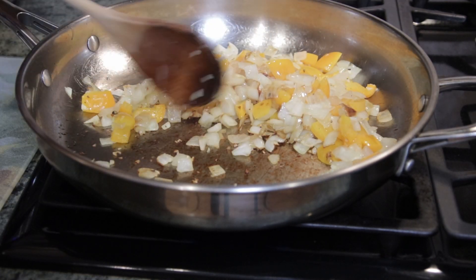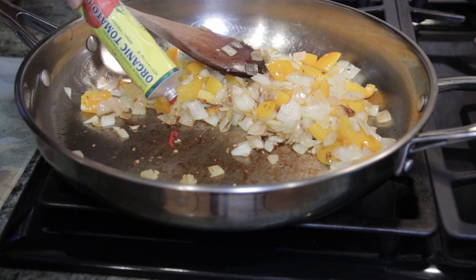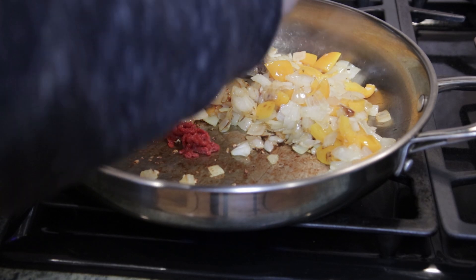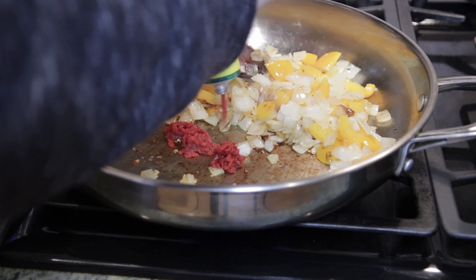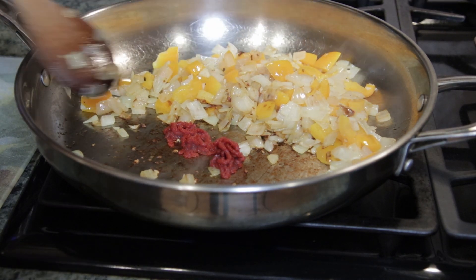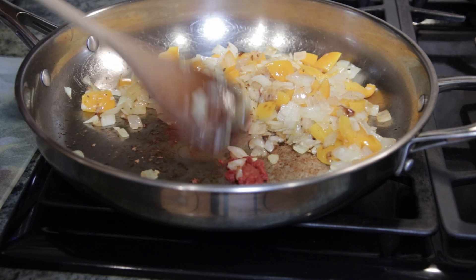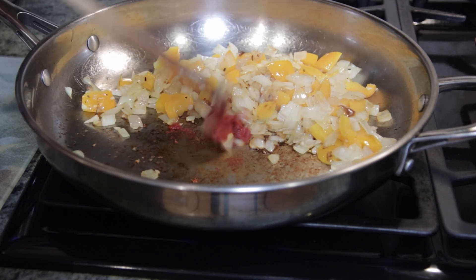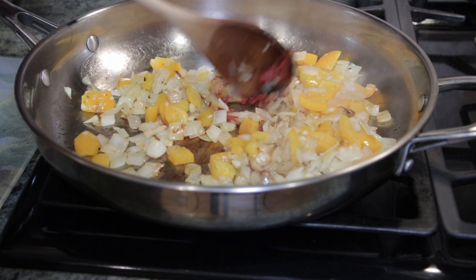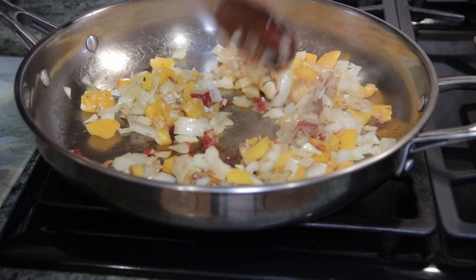Now we're going to add in two tablespoons of tomato paste. I just want that to cook a little bit so you get rid of the raw taste, and then we'll stir it in with everything else. This smells absolutely delicious.